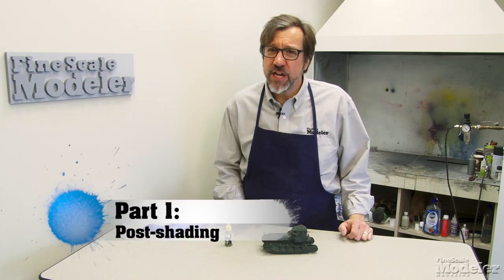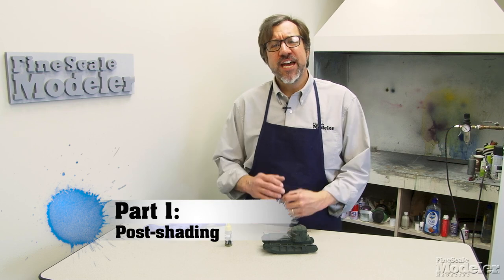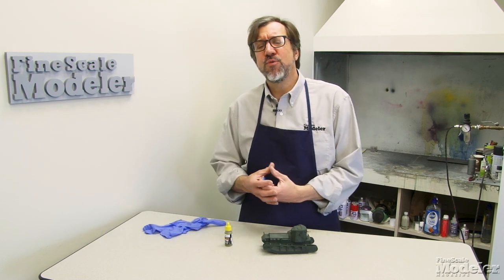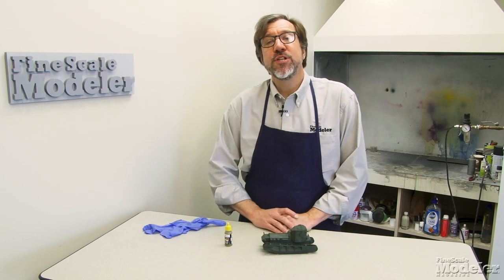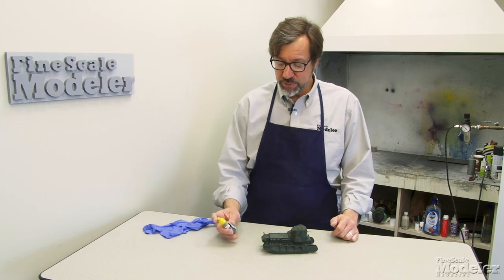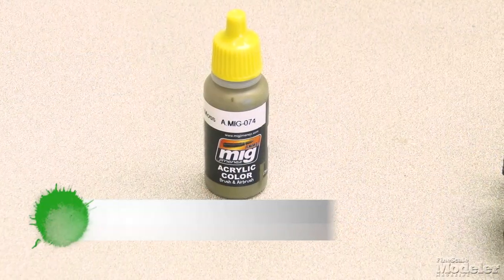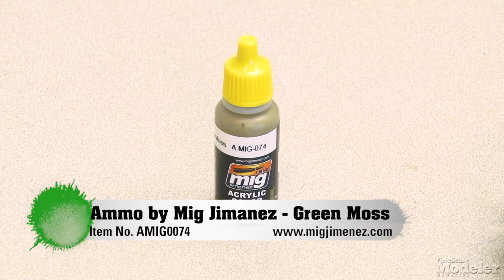This time we're going to talk about post-shading, a technique you can use to break up particularly monochromatic finishes and make them a little bit more visually interesting, and in some cases reflect the way light plays on surfaces. We're going to do this on the Whippet, which we had primed a couple of episodes back. I'm going to apply the finish coat — in this case Ammo of Mig Mechamenez Green Moss, a popular color for World War I British armor.